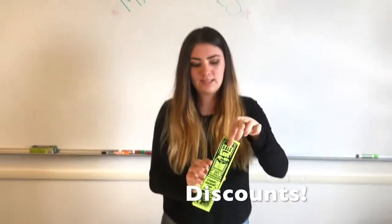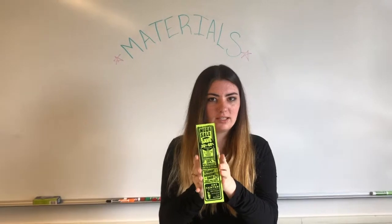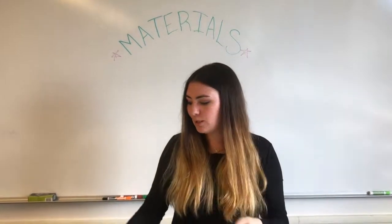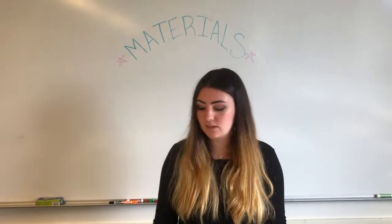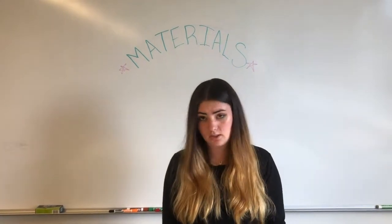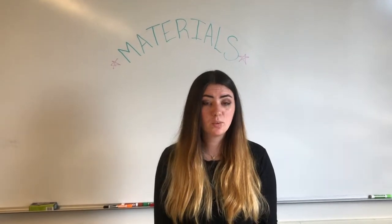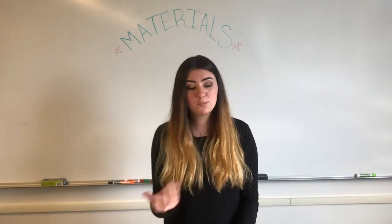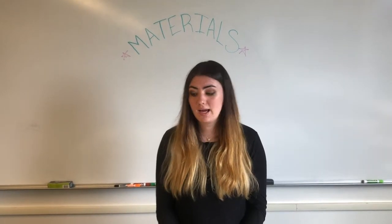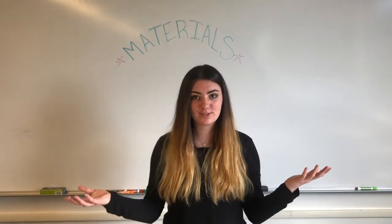Last but not least, this is a coupon — go ahead and talk to your professor to see if they can grab you one of these, because the discounts will change your life. All in all, all of this stuff together is about $80, but with discounts it'll be less. If you choose the cheaper options, like Sharpie markers instead of Microns, you'll end up spending less too. You can always pick things up throughout the semester if you run out or decide you really do need that X-Acto knife. These are your materials for the semester — thank you.